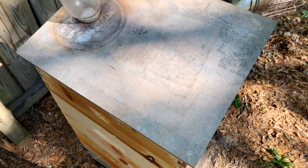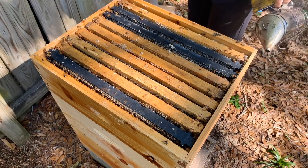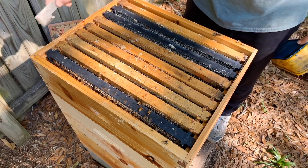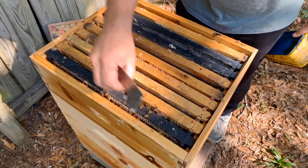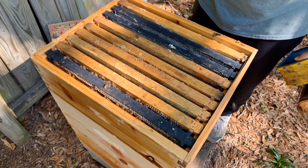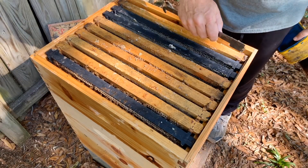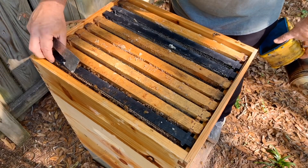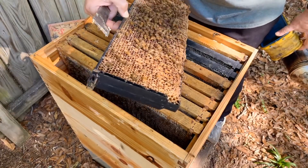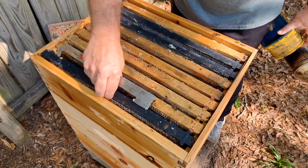They haven't really had a chance to get up in the upper box and do much yet, although there are some bees in here but they're really not doing a whole lot. This honey super is actually one that Ron gave me when I was down there doing the second abandoned bees video — he had ordered some eight-frame equipment and one of the boxes I sent him was a 10-frame, so he gave it to me. The bees are working that frame on the edge, probably just trying to clean it up and get it ready to put honey up here when the time is right.